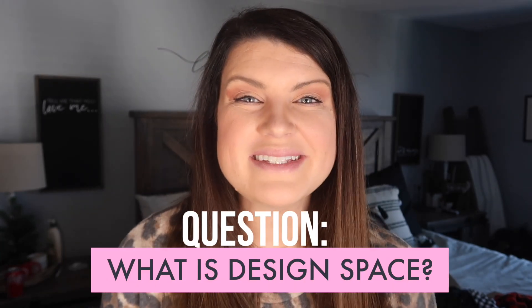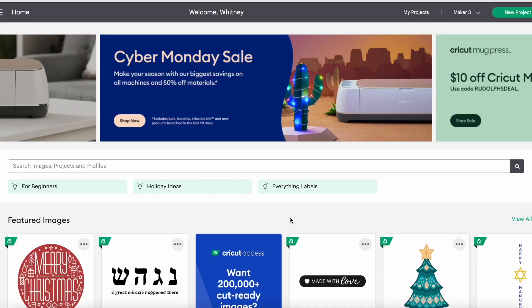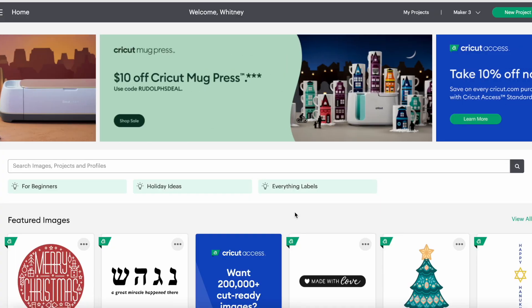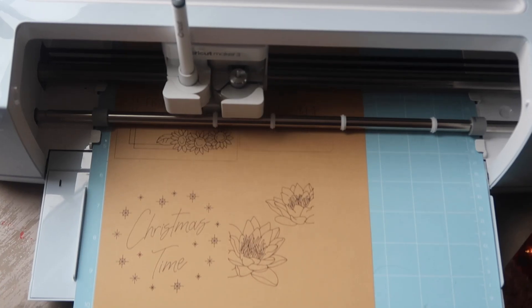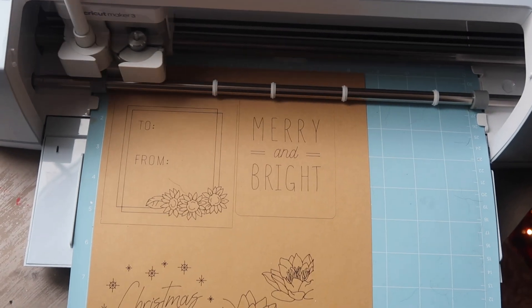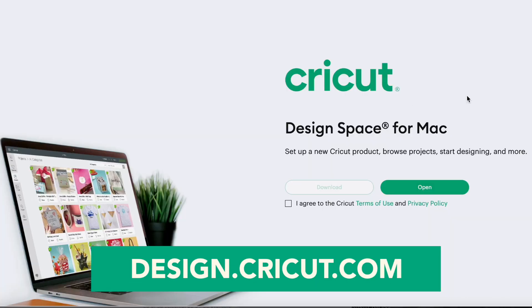So the first question: what is Design Space? Design Space is the free software that Cricut uses to run all of its machines. By purchasing a Cricut, you will need that software. Think of it as the printer plugin or app that you need when you're printing from your computer or phone. Same thing with the Cricut — you need Design Space to be able to cut projects on your machine. You can go to design.cricut.com. It will tell you that in your whole machine setup, but if you're reinstalling or putting it on something else, that's where you're going to find it.